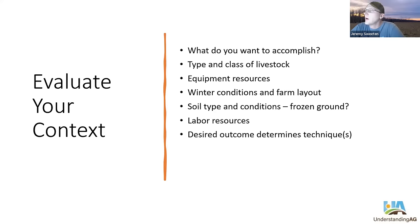First, we really want to evaluate your context on your farm. What is your situation? What do you want to accomplish with bale grazing and with your livestock? What type of livestock do you have — what size, what class? Are they heifers, bulls, steers, or mamas with calves? What are your equipment resources — do you have a full shed of equipment, or are you the custom grazing operator with a rented skid loader for two weeks a year? What are your winter conditions? Just because we have frozen ground in the north does not mean southern latitudes do. And what is your farm layout — how can you best protect animals from storms based on your land?